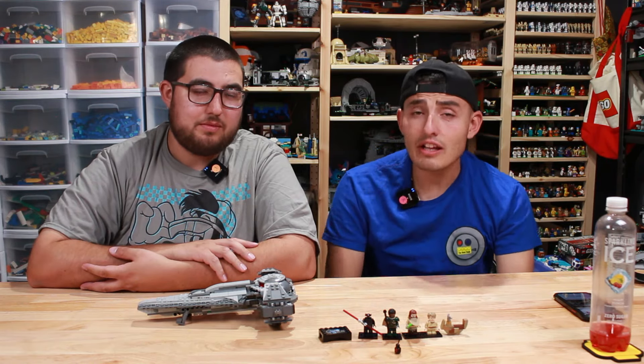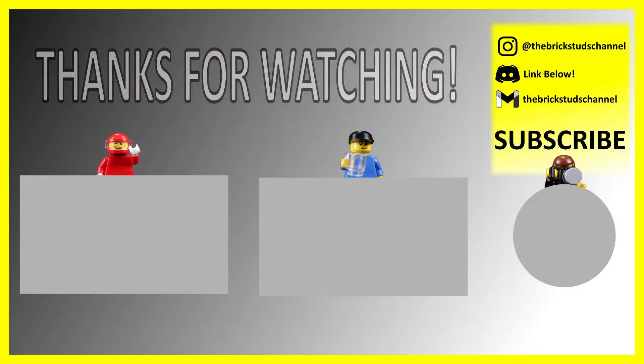As always, we thank you guys for watching. Let us know what you think in the comments down below, and we'll see you next time.